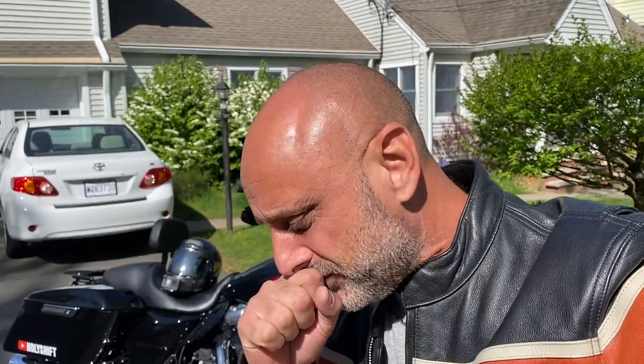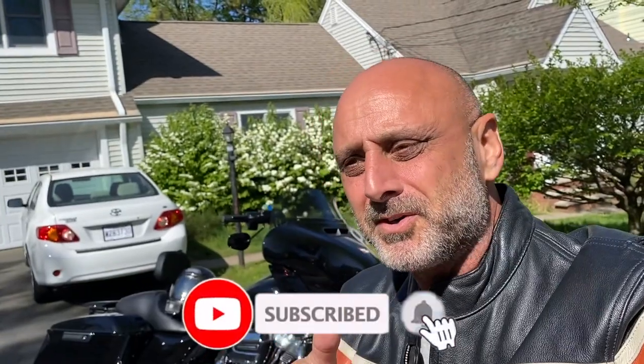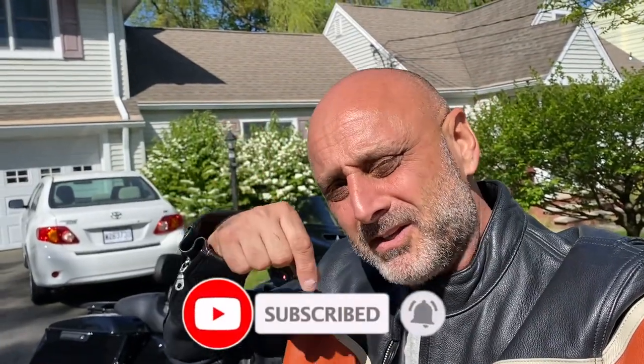Just before we ride — if you're new to this channel and want to watch more of my reviews, rides, and fun stuff about Harley Davidson, do me a favor, click the subscribe button, and make sure you hit that bell so you get notification every time I put out a new video.